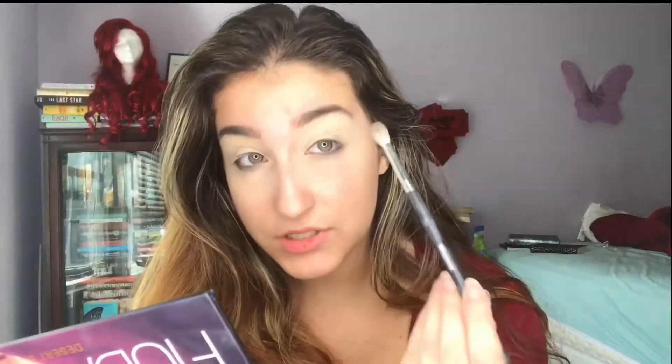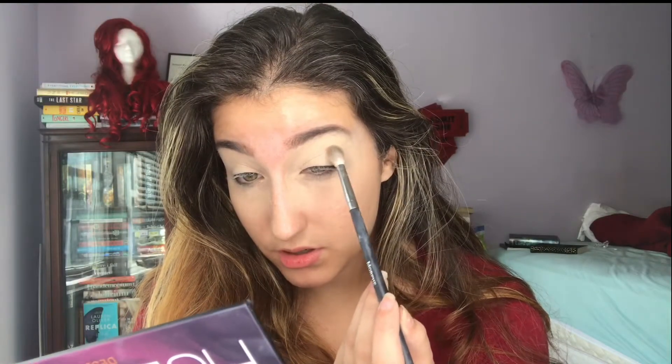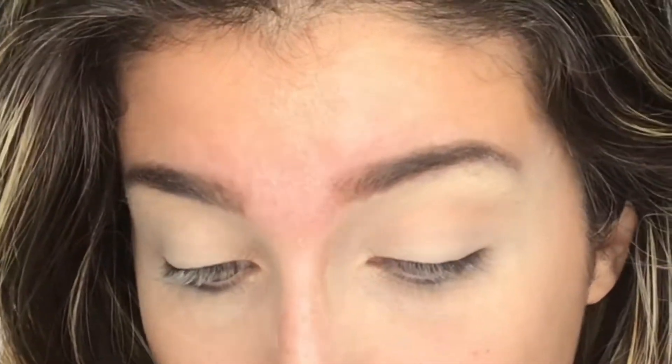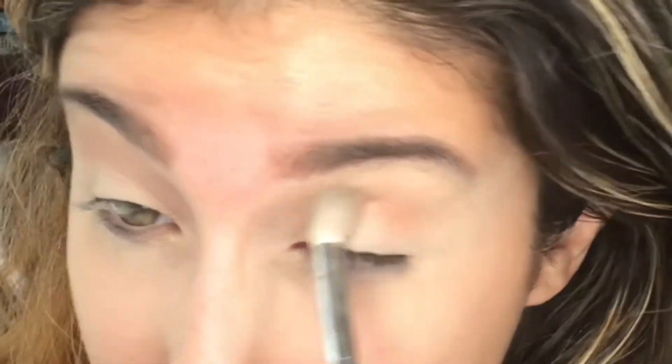I'm wearing red today so I'm going to do a sunset-y look. I'm just going to take Eden and blend that into my crease. Now I'm going to go in with Blazing — this orange — and go over that transition shade, which is basically the darker version of the transition.